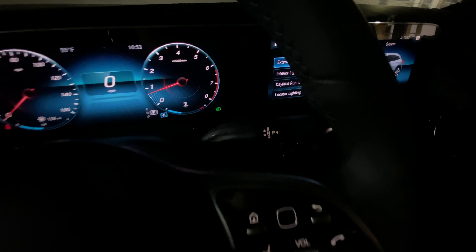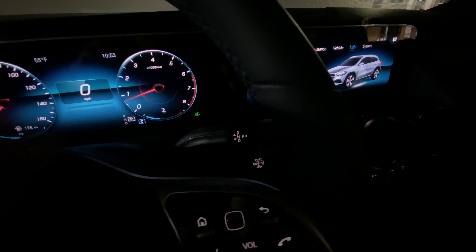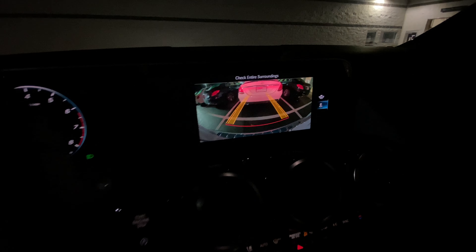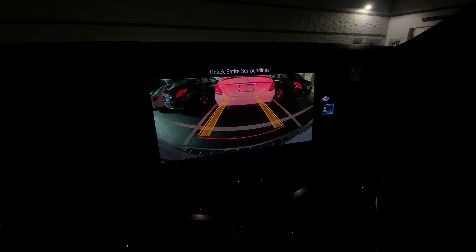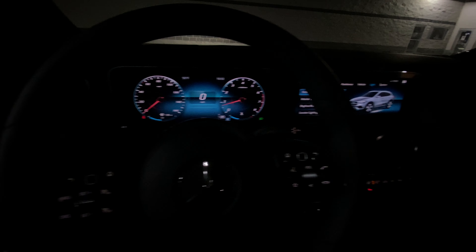Here is the gear shifter. Let me put the SUV in reverse — just lift this up for reverse — and the backup camera is very, very clear. All the way to the left you'll find a few buttons: headlight controls, the electronic e-brake, and the brightness controls for this SUV.